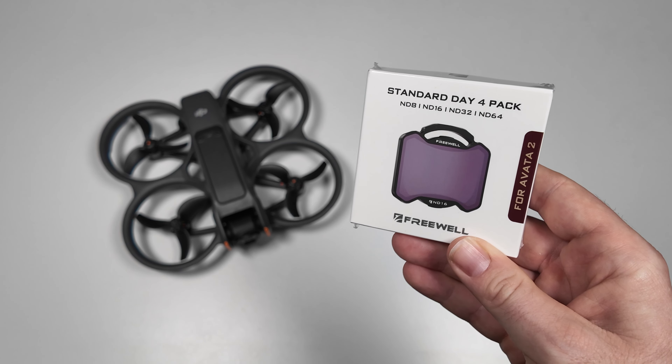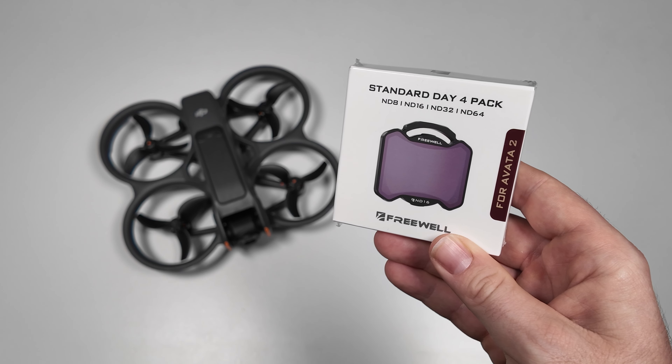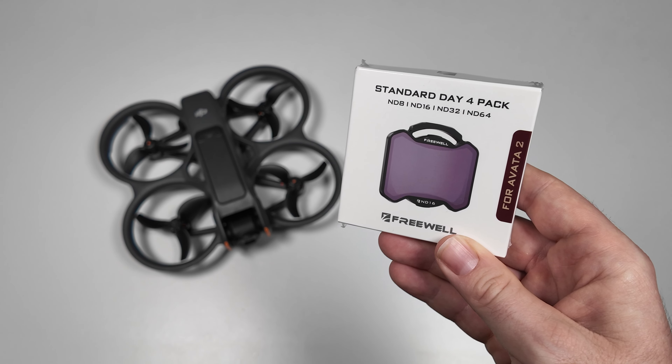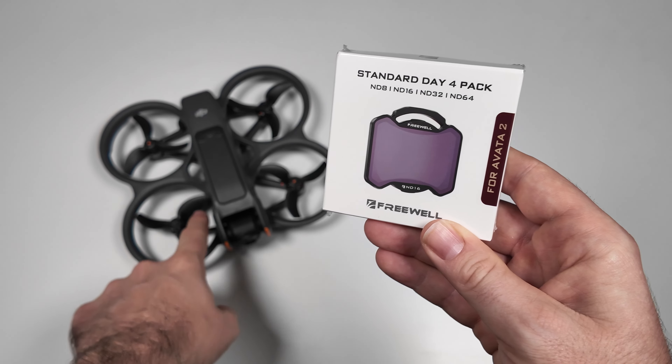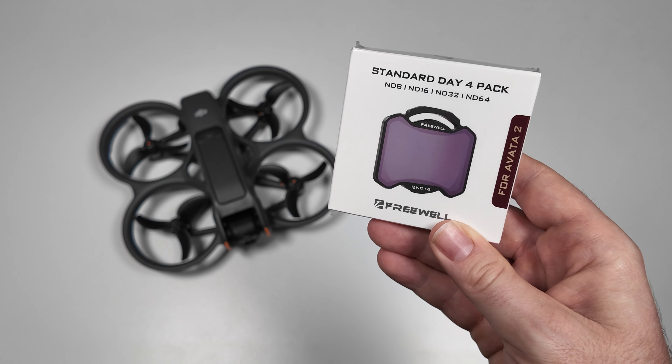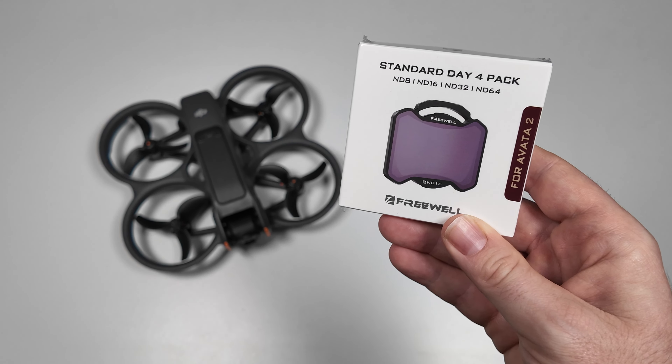I'm checking out this brand new filter set from Freewell — it is the standard day 4-pack and this is for the DJI Avata 2, which I just have in the background here. So this comes with an ND8, ND16, ND32, and ND64.